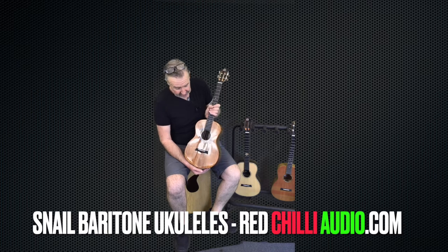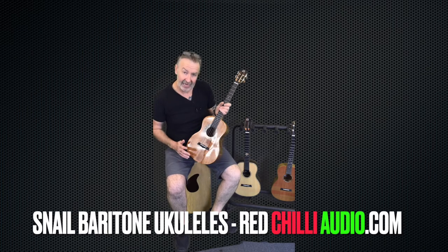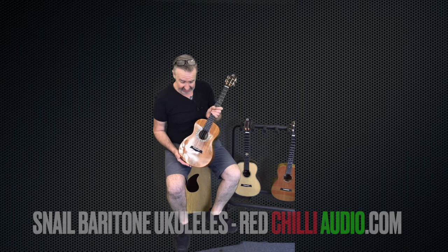There's actually four in the range and I've brought three here today. The fourth one is actually a left-handed version of this.